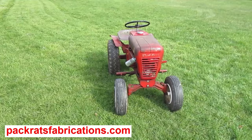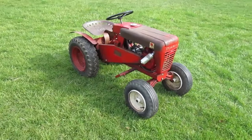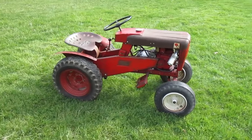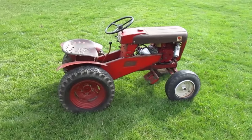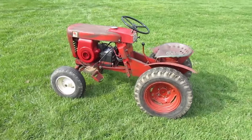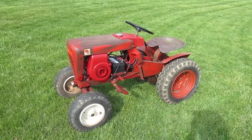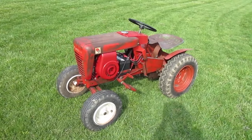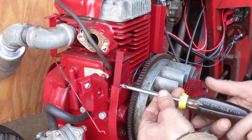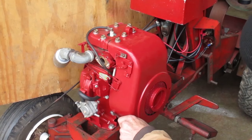I'm working on this 1962 Wheel Horse model 552 garden tractor. It's got a Kohler carburetor and a Kawasaki fuel pump on a Tecumseh engine. This is part three of a multi-part series. I'm making a guard to keep the mice out of this engine. Last time I finished the part that I made and got it installed.